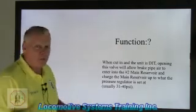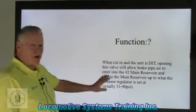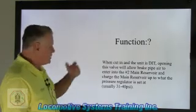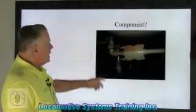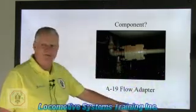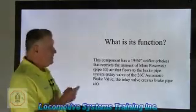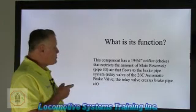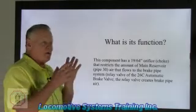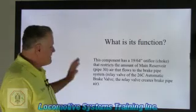I know it doesn't make sense right now, but remember I told you in the last video — don't worry about it, it will come. Just go with it right now. Moving on to the next one: the A19 flow adapter. This reduces the main reservoir flow to the brake pipe, limiting how much output we can have of brake pipe air going out of that locomotive.